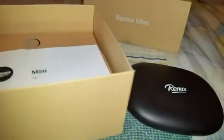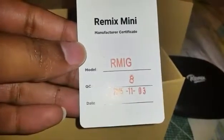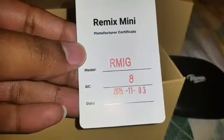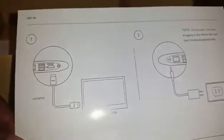Next we have a little card — I think this came in everyone's Kickstarter package. It tells you the model number and the date it was manufactured. This particular one was manufactured November 3rd of 2015, so not that long ago.